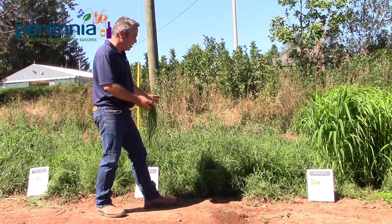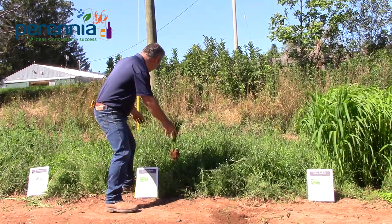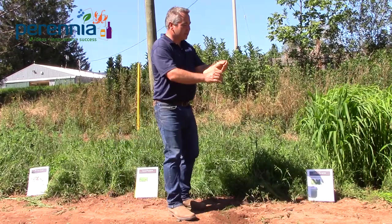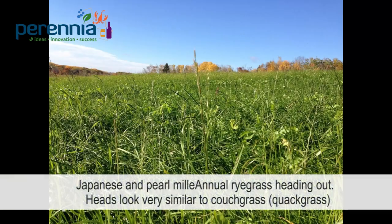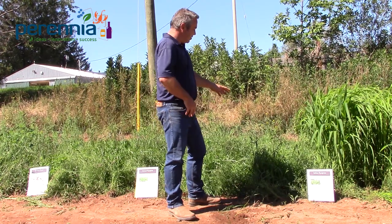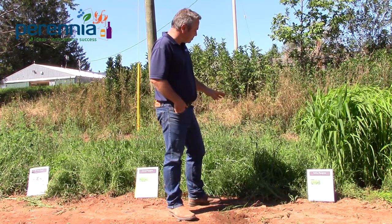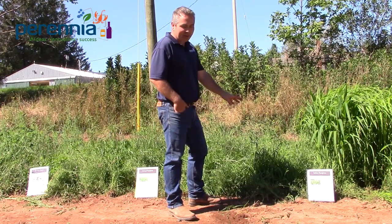We don't see a lot of heads yet in the annual ryegrass plot, but in the next few weeks we'll see a lot of heads form. You can start to see those heads now — it looks a lot like a couchgrass seed head, but that's actually annual ryegrass. Annual ryegrass will put out a seed head in that establishment year, so it's important to control those seed heads by mowing, or you can plant it later in the season so it won't have enough time to mature and put out a seed head before winter weather sets in. Annual or Italian ryegrass is very good at sopping up any free nitrogen left over from the veggie crop and puts on a tremendous amount of organic matter and soil structure.